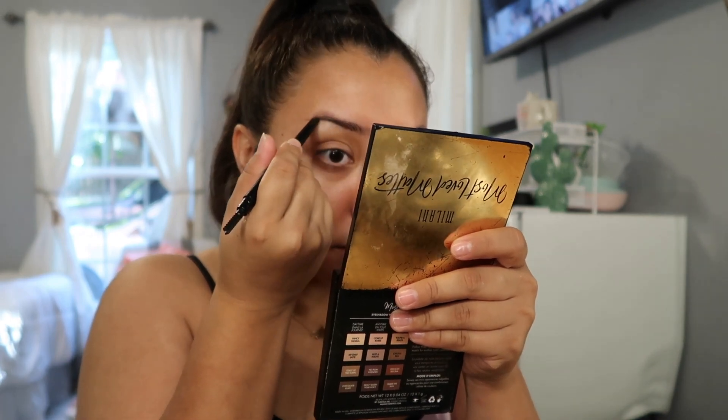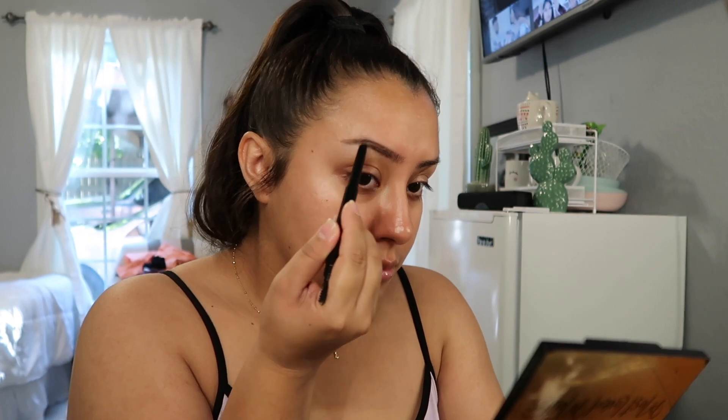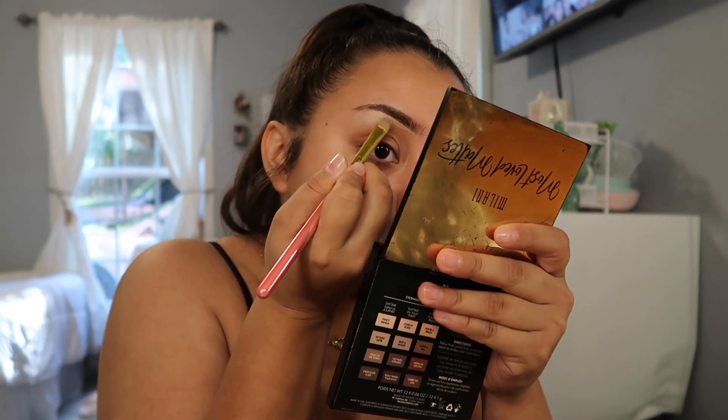We're gonna start off with the brows. To outline my brows I'm using this retractable brow pencil by Wet and Wild in the shade medium brown, so I'm just gonna outline the brows. Then I'm gonna use the shade Chocolate is Life from the Most Loved Mattes by Milani palette — I always use this shade to fill in my brows. They look kind of crazy right now, but I'm about to carve them out using this ELF HD Lifting Concealer in the shade light, and I'm gonna carve it out with a Bretman Rock concealer brush. I'm gonna carve out the top as well.